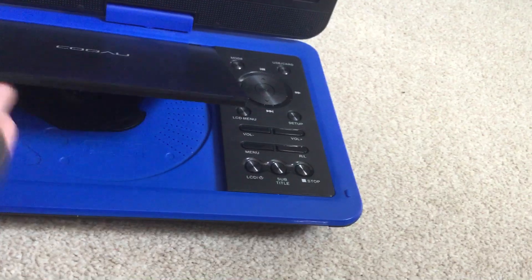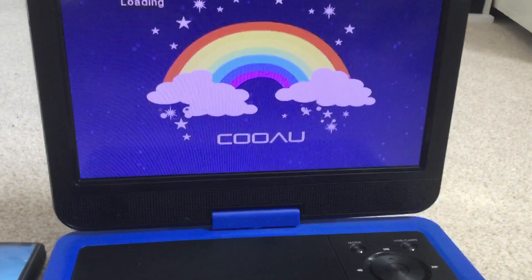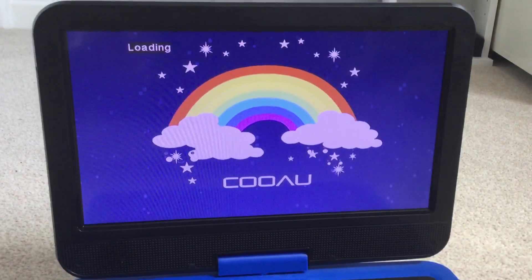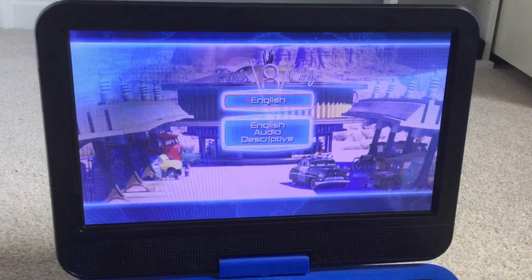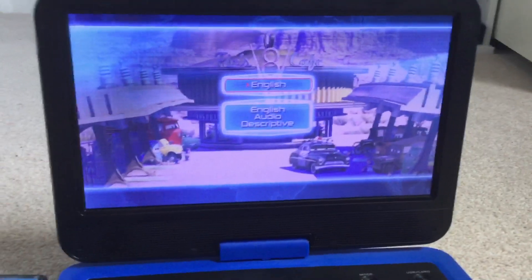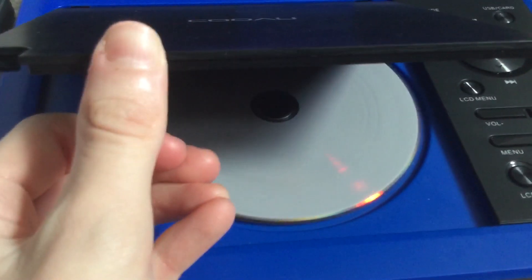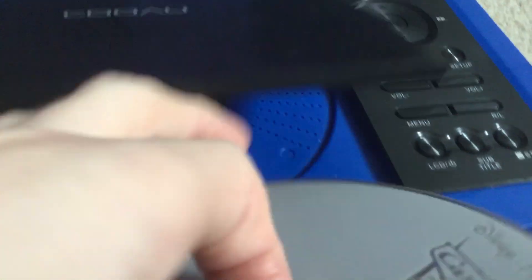Now let's see what happens. It pops up like this. So you can play UK DVDs on a portable DVD player, along with the American ones.